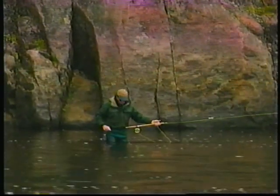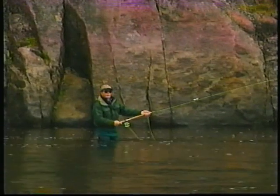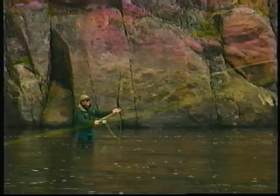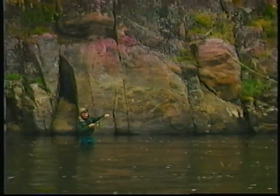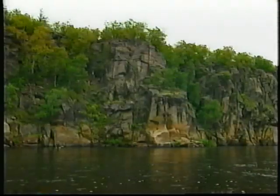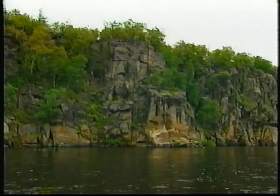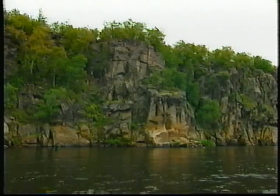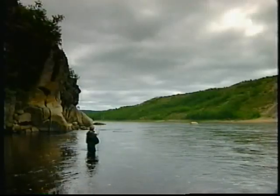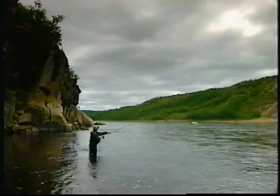The single spay on the left bank means you're using your right hand — nice and easy for the average caster. The problem is when the wind blows downstream, you've got the wind on your right, so you've got to do a double spay or a snake roll. This means transferring to your left hand, changing your feet so your right foot is forward. In the case of the double spay, bring your rod across to your right, back to the left, a little flick, perhaps a mend here to slow the line down.